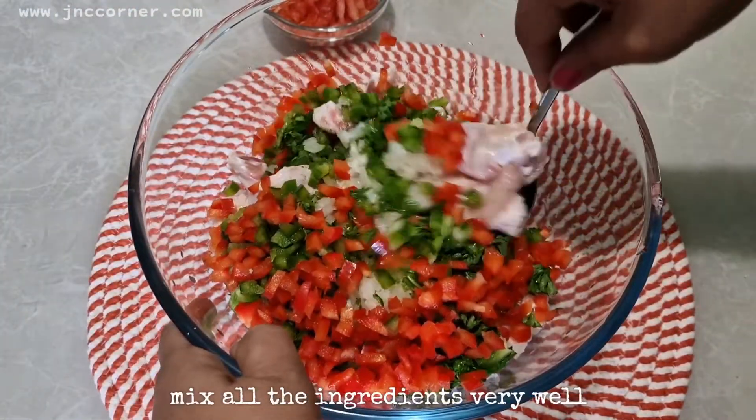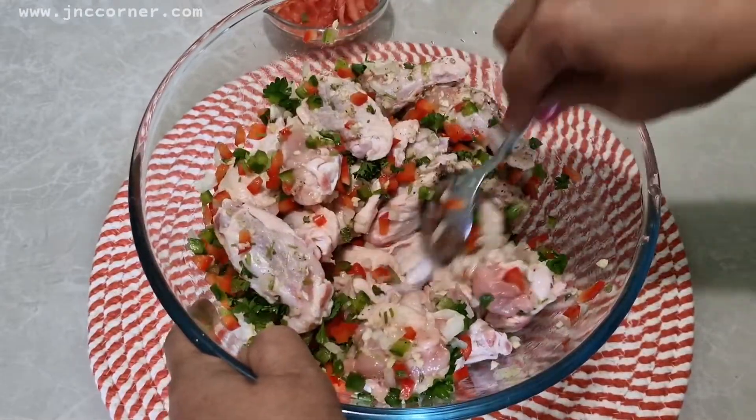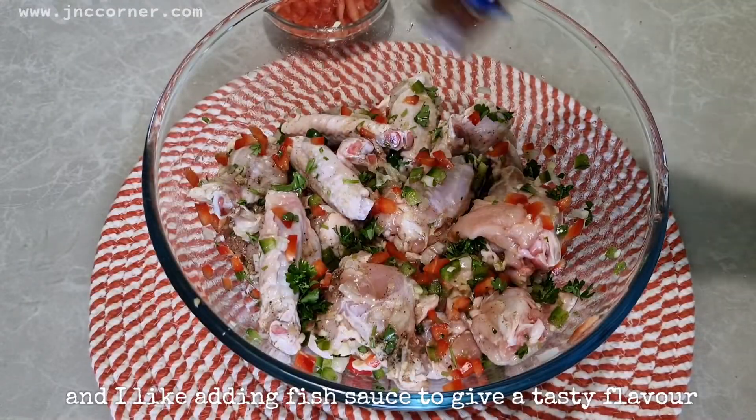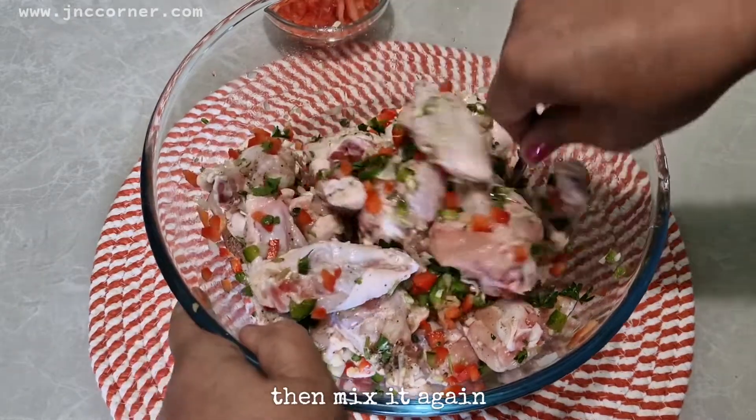Mix all the ingredients very well. I like adding fish sauce to give a tasty flavor, then mix it again.